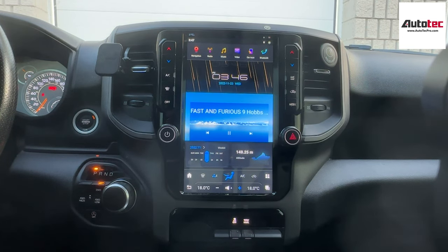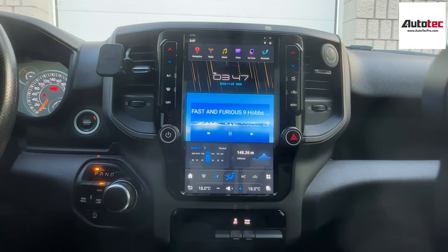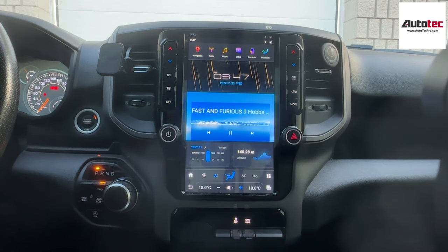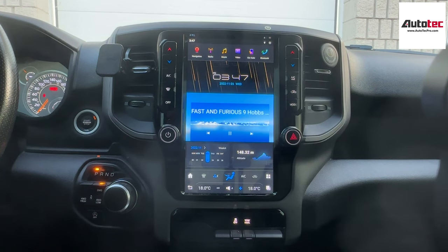This system comes with the newest version of Android 11, and it also comes with the 12-inch high definition screen. This one also comes with the newest generation of the Qualcomm Snapdragon chipset. It supports 4G LTE. In the previous old version, that one usually supports the Wi-Fi hotspot. However, with the Qualcomm Snapdragon chipset, if you have an extra SIM card, you can connect to the unit and access the internet anywhere without connecting to Wi-Fi. So that's very convenient.